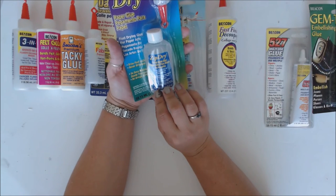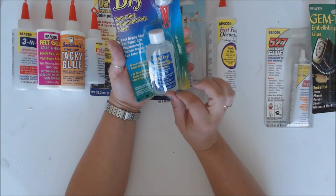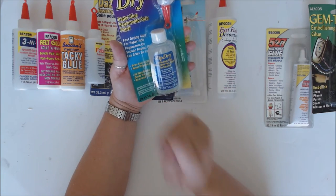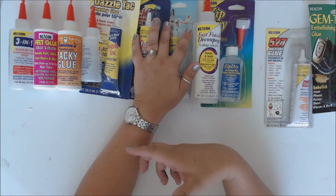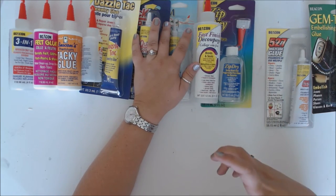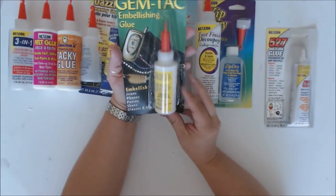Zip Dry is probably one of the first Beacon glues I was ever introduced to. It's acid-free, which is great for scrapbooking — if you have objects or even just pictures you want to stick to paper, it won't make them bubble or warp. It dries super fast — almost equivalent to super glue, but better, because with super glue once you open the bottle you're kind of done, whereas this you can use the entire bottle. One company I worked with specifically said, 'Get Zip Dry — it's the only thing that works for gluing acrylic to acrylic.' And hands down, it's great.